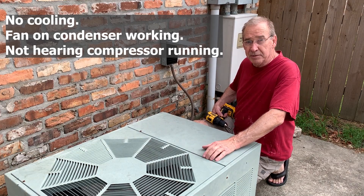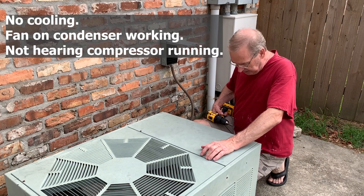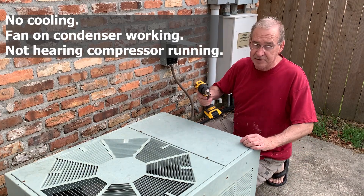I suspect that the capacitor is blown because we just had a thunderstorm come through here and the lights blinked. So that's probably what took the capacitor out.